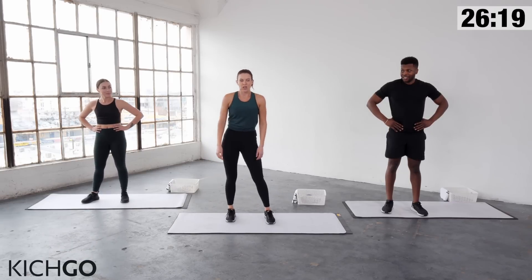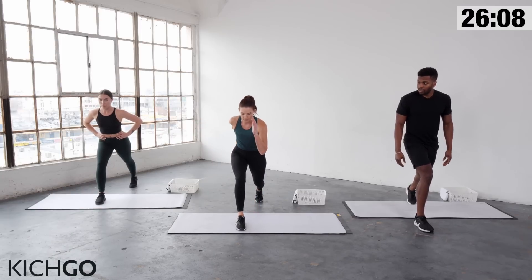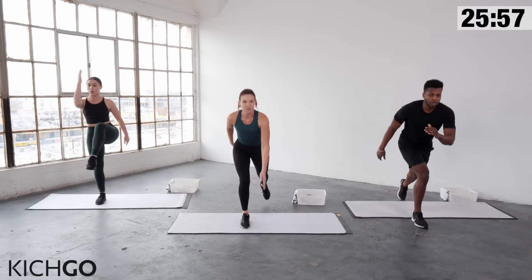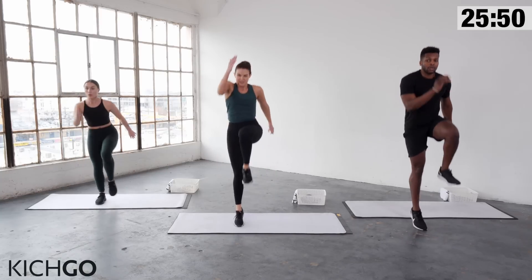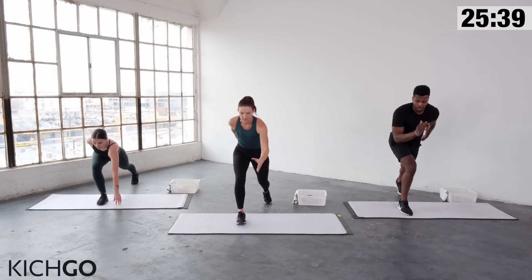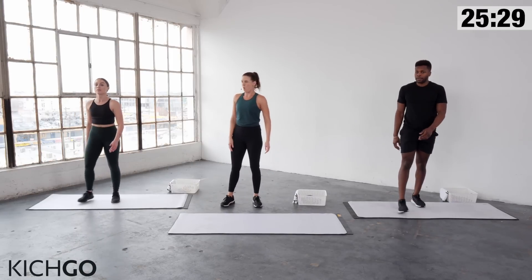Now we're going to do a power skip. Right leg is forward, left leg is back. When you come up, you hop and then reach back — you can touch the floor if you want. Feel free to follow G if you don't want to hop. Please be careful about your front knee — it's right over your ankle, not over your toes. You're trying to get that left knee up as high as you can. Last one, and break.